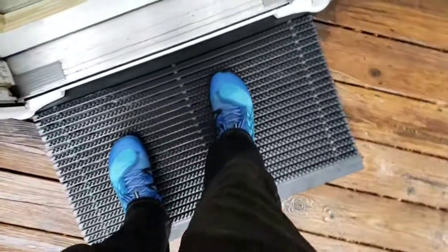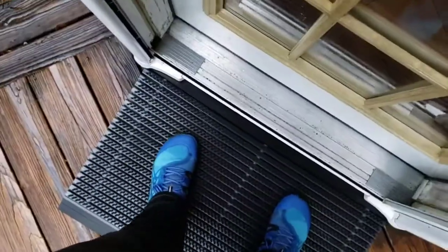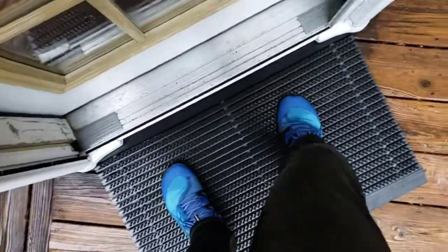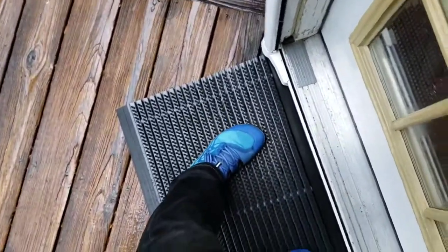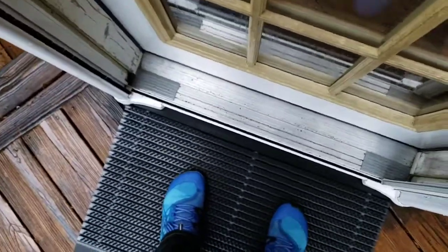I've seen comments on other bristle mats where people — especially older people — said it felt really weird to stand on the bristles, like there was a shifting feeling underfoot. I don't really feel that with this one. I think the bristles are a bit shorter on this mat, which means it may not clean as deep but it's probably more durable and you don't get that weird shifting feeling. It just feels like a normal mat — stable and fine to walk on.